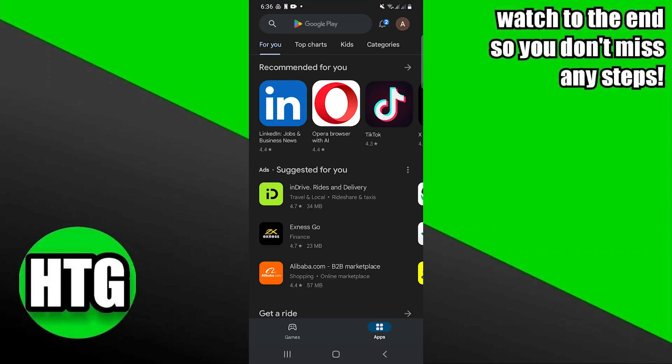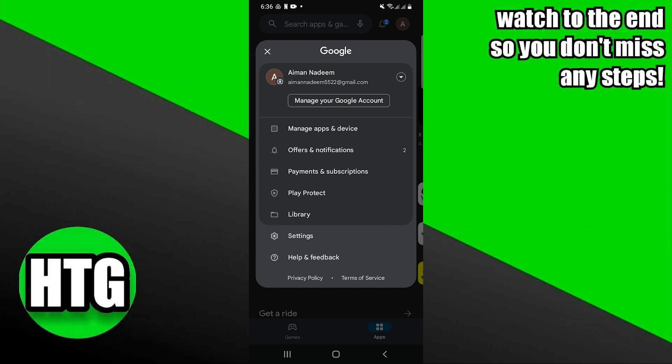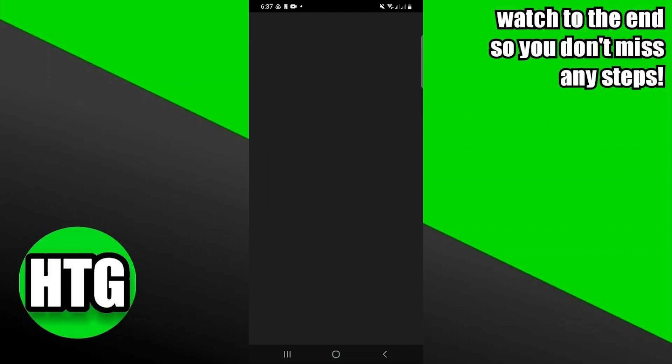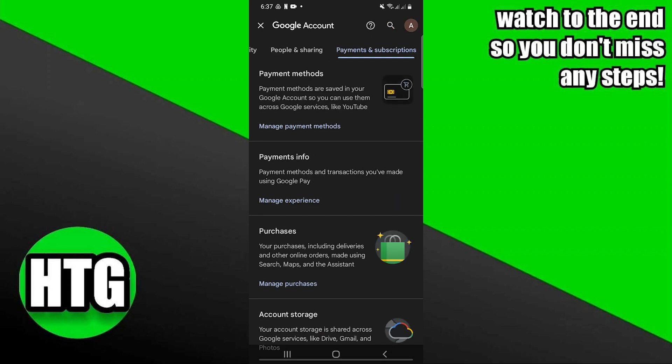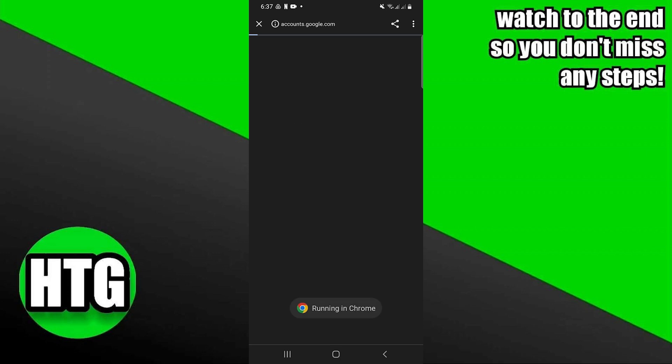First of all, open up the Play Store. Then click on your account icon from the top right corner. After that, click to manage your Google account. Go into payments and subscriptions. From here, tap on payment methods.